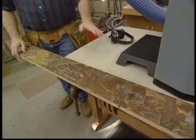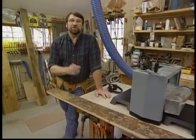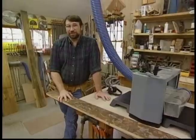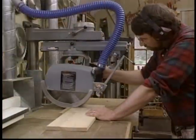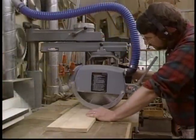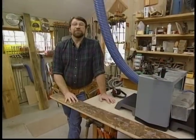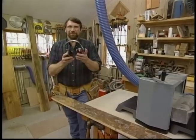Before we use any power tools, let's take a moment to talk about shop safety. Be sure to read, understand, and follow all the safety rules that come with your power tools. Knowing how to use your power tools properly will greatly reduce the risk of personal injury. And remember this: there is no more important safety rule than to wear safety glasses and, of course, hearing protection.